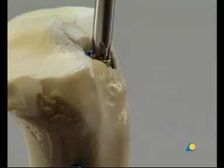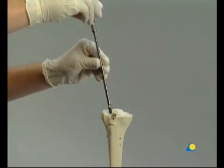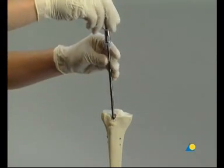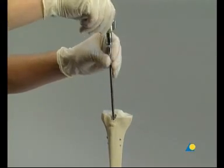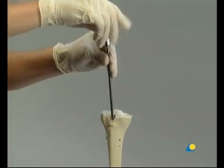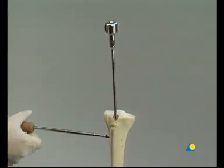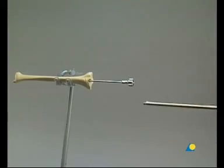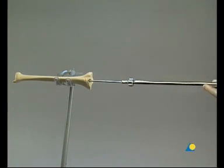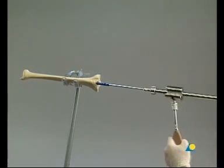Implant removal begins with the end cap, using the star drive screwdriver. The extraction screw is introduced into the nail and tightened. The proximal locking screw is used to prevent rotation or displacement of the nail posteriorly below the tibial plateau. All locking screws are removed with the star drive screwdriver and holding sleeve. The hammer guide is attached to the extraction screw, and the nail is removed with gentle hammer blows.